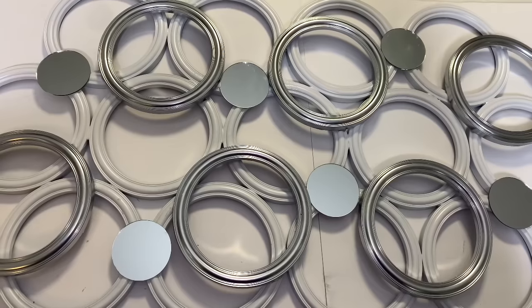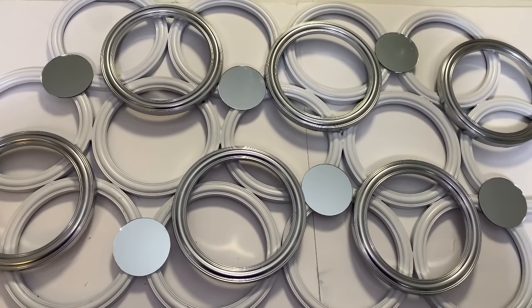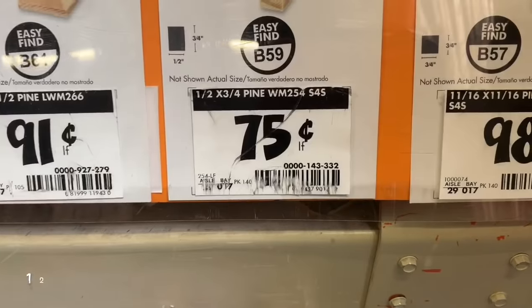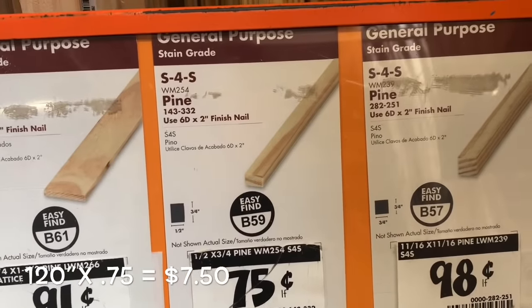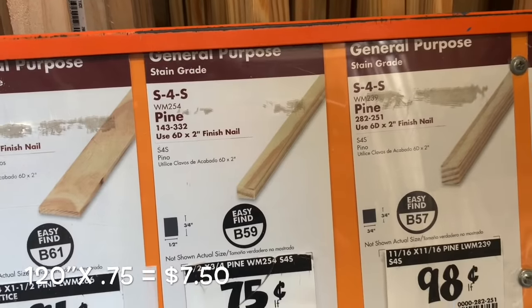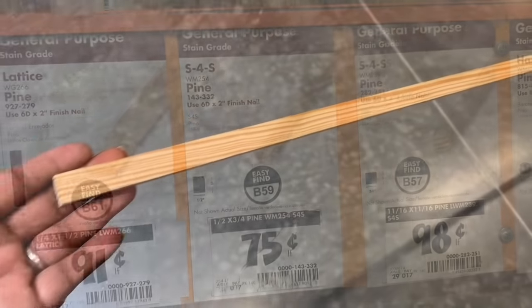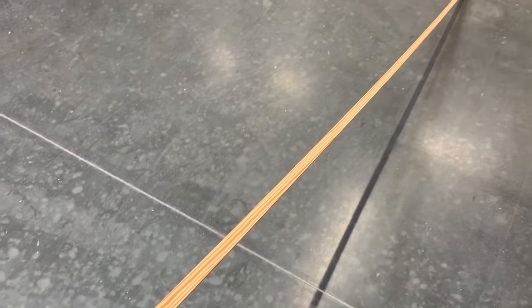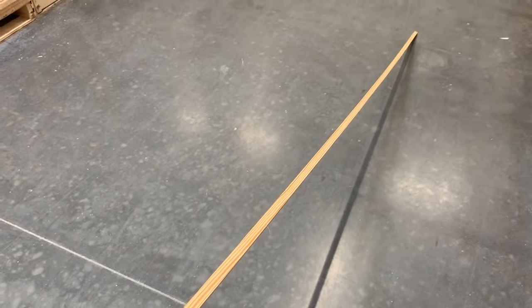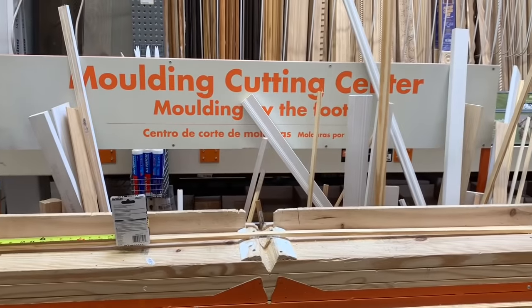I decided to frame my design, so I took a trip to my local Home Depot. I purchased some pine wood to make my frame and decided to use their self-service kiosk to cut the pieces that I needed for this project.